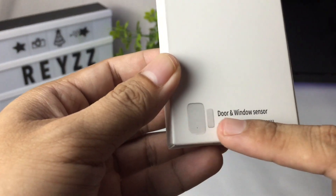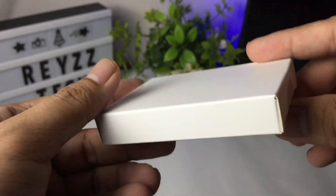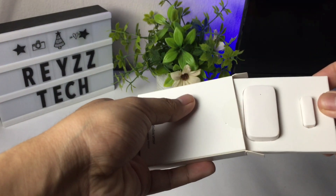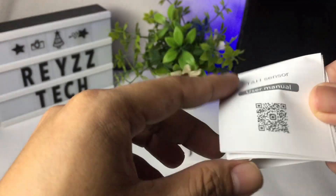First let's look at its packaging. After you open the box you will see the sensor itself and the magnet that you are going to attach on your doors or windows. Then we have here the user manual or setup guide.